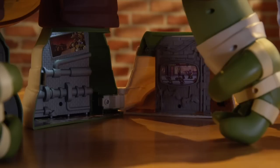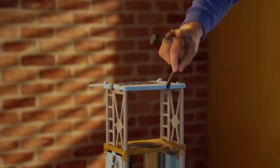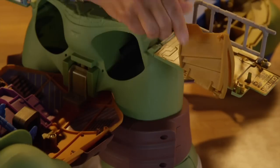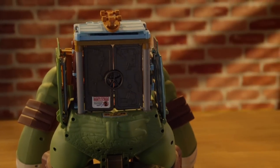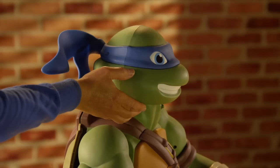To mutate Leo back: close the feet, fold up the escape ramp, ladder, and computer station, collapse the lookout tower, fold up the staircase, fold up the dojo side panels, close Leo's back shell, close his chest plate, and push down his head.